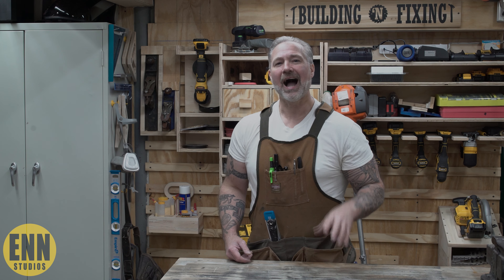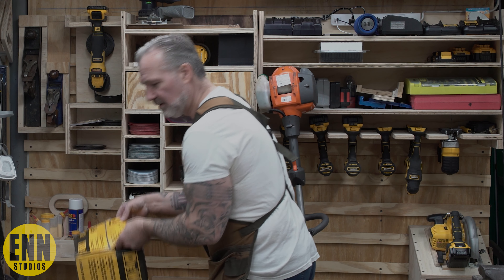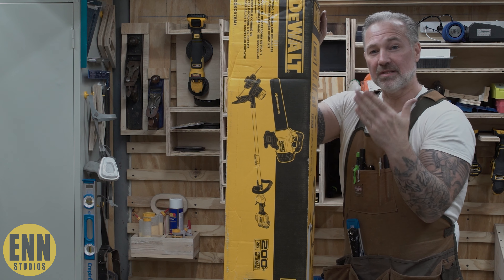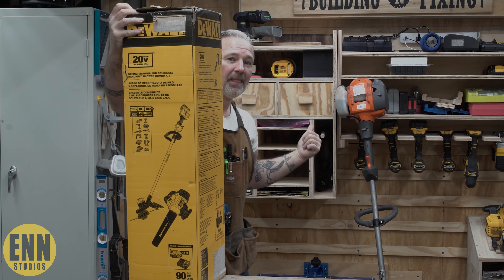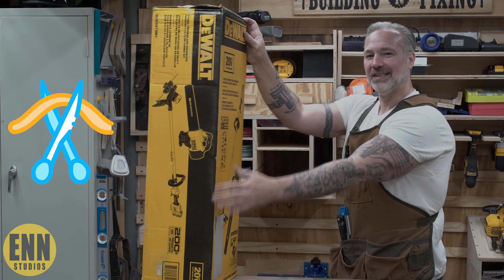Today on Building and Fixing, I'm going to be doing my very first unboxing. I'm going to be going from this to hopefully this. Let's see what the difference is between something that's battery powered and something that takes fuel or gas. Let's see which one's better, let's see if it's worth it to go with the cordless.